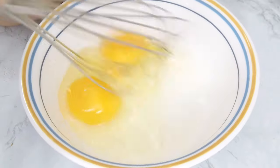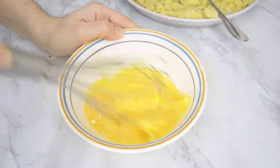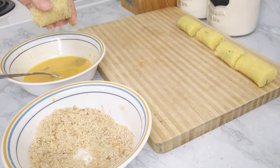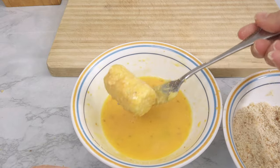Now it's time to bread them. For the classic way, get a bowl and beat two eggs. First dip the croquette into some breadcrumbs, then into the eggs, and then again into the breadcrumbs, just like this.